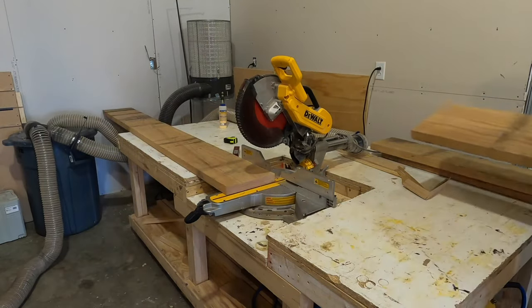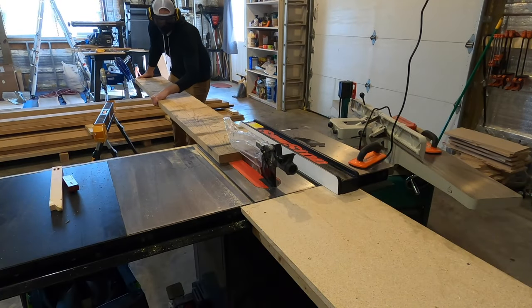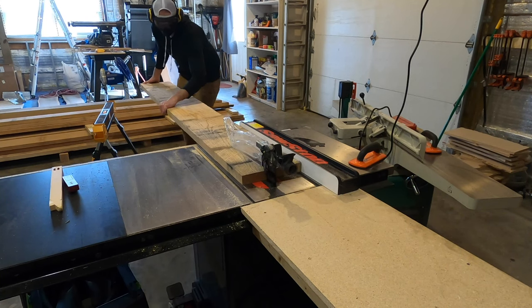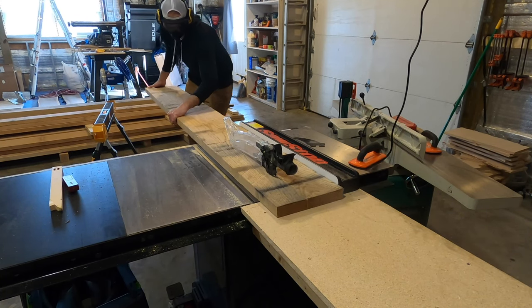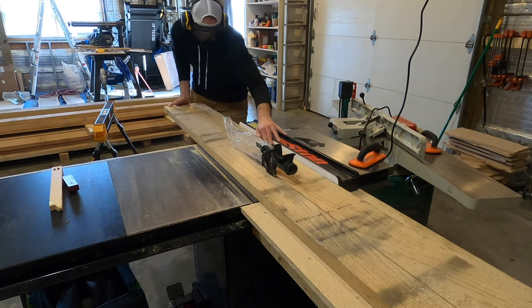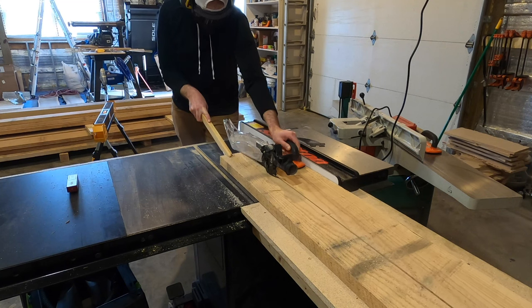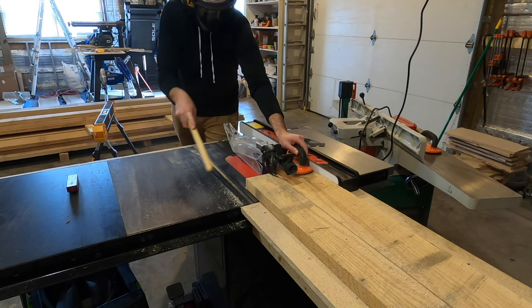I first cross-cut each board to about eight feet, then I headed over to the table saw to rip them in half. My joiner can only face joint a board eight inches wide. These were quite a bit wider than eight inches, so I first had to rip them into sections that I could handle on the joiner. After I had them broken down a little bit further, then I would go over to the joiner and square everything up.